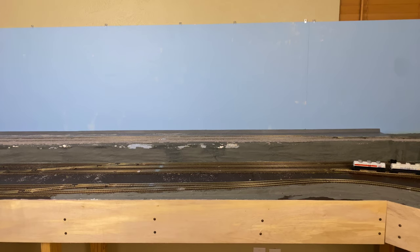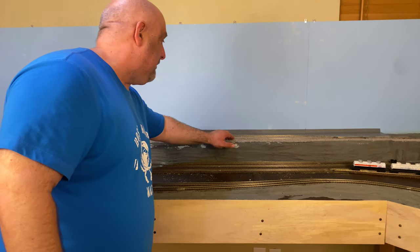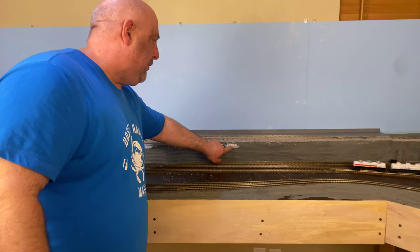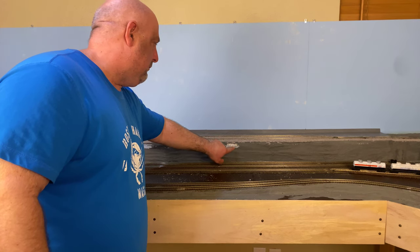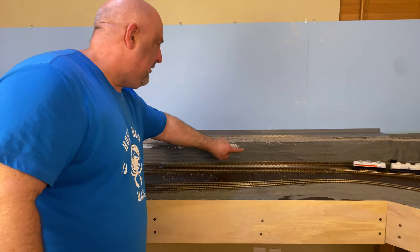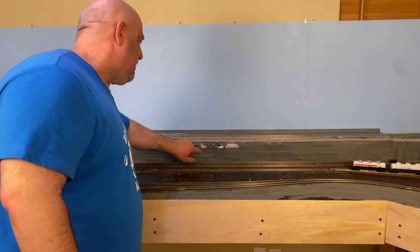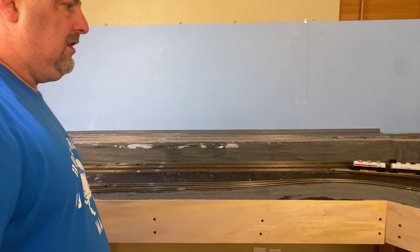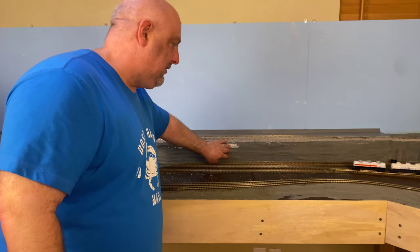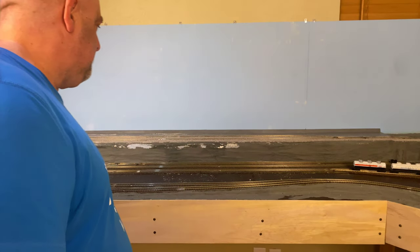As we pan over to the middle section of the layout, you'll see the ballasting came out good — I still need to do cleanup on this, but once the glue mixture got in there it did kind of adhere after we pulled the tape. I'm just going to go back and use joint compound to cover that up and touch up the base coat of paint. I also still need to ballast this section before we can do the rock painting.